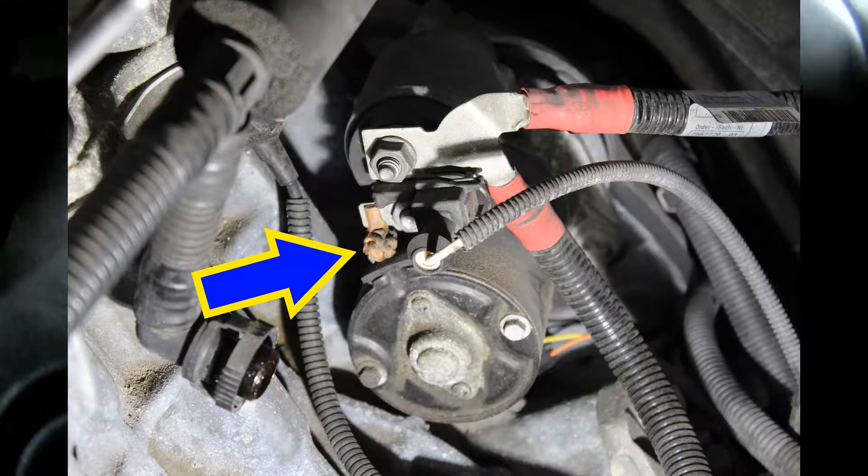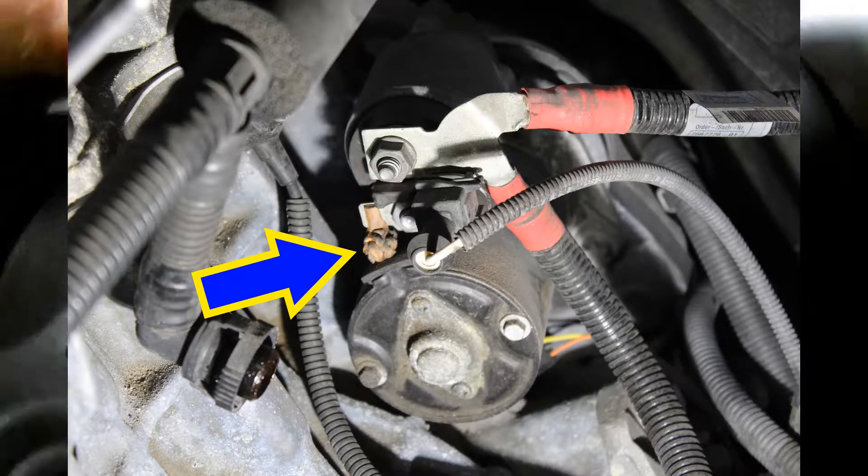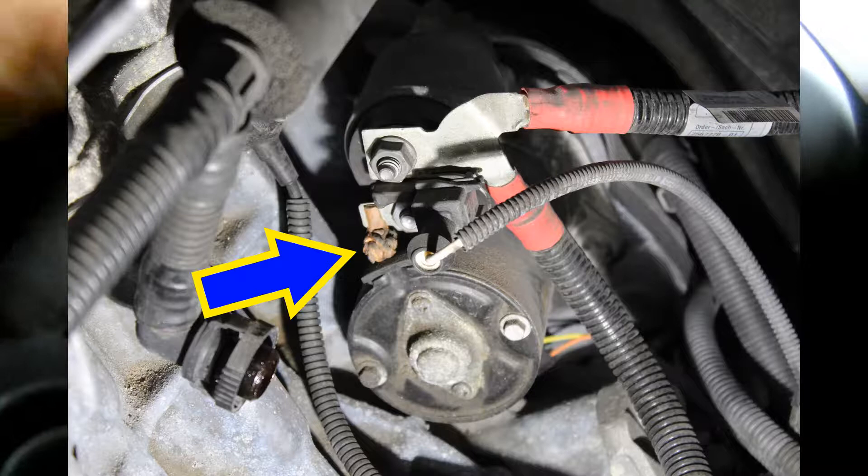Then we're gonna come over here and rest it on this copper braid that goes from the starter to the solenoid.